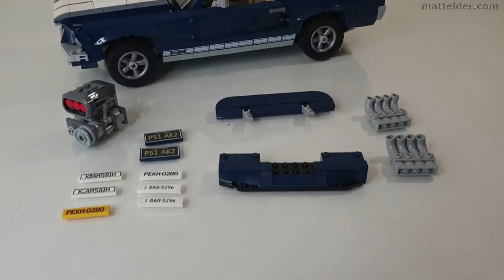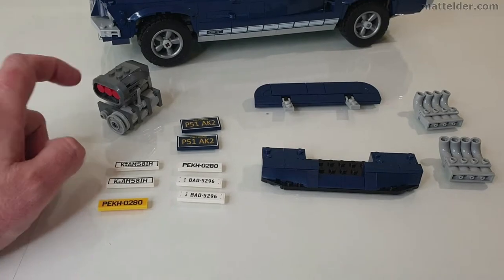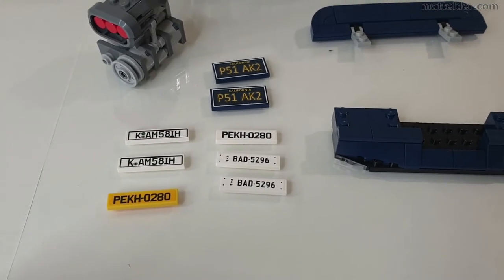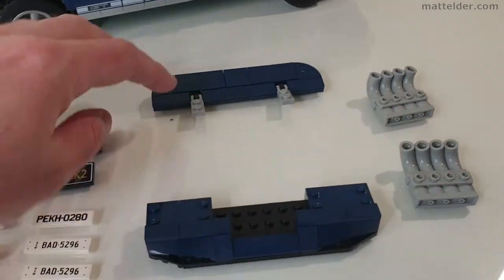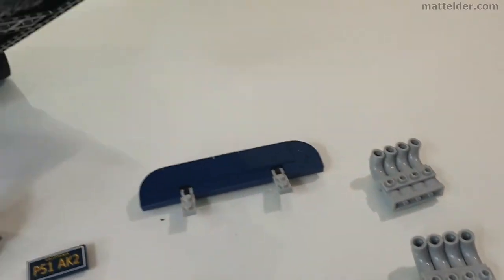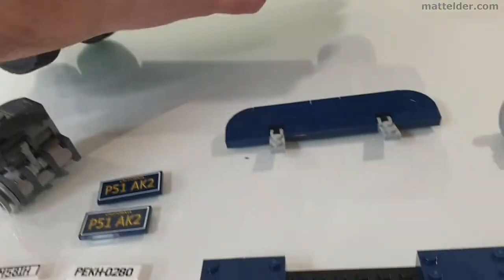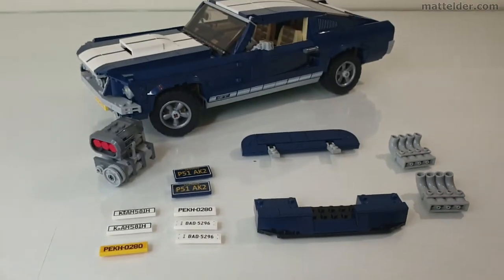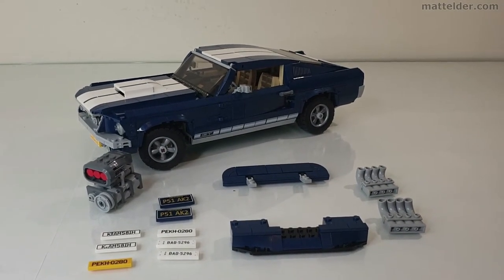Strip back to its base bare minimum, these are some of the additional things that you can also have. You have your additional engine block, a number of different license plates and tiles for however you want to put them. And then the front lower part, some exhausts and also the rear spoiler. You do also have some exhaust on the back — if you are using the side ones you can pop them off but for ease just leave it on there.